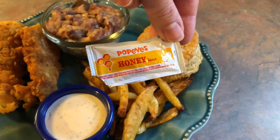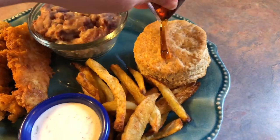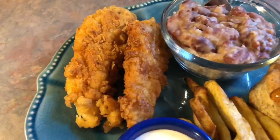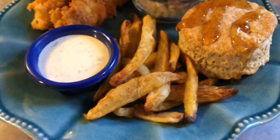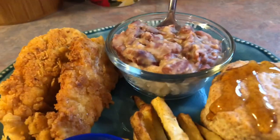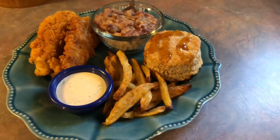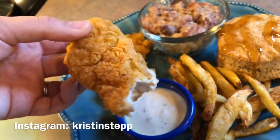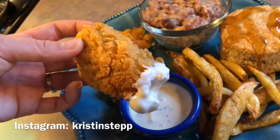Here is everything tied together. I found a packet of Popeyes honey in my kitchen, so I drizzled that all over my biscuit, which I warmed up along with the red beans and rice since I made those first. I'm not going to say the chicken tasted just like Popeyes, but I will say it was just as good, if not better. And those crispy Cajun fries and the best ranch you will ever taste — this meal was just awesome. If any of you try to recreate this, definitely let me know in the comments, or take a picture and tag me on Instagram. I hope you guys enjoyed this video, thank you all so much for watching, and I'll see you in my next video.